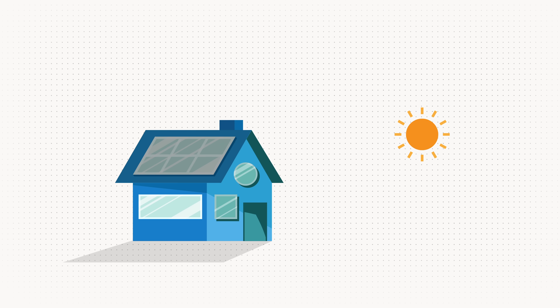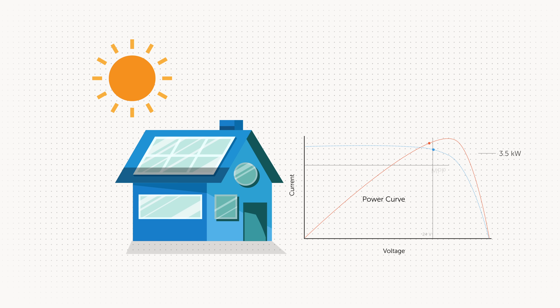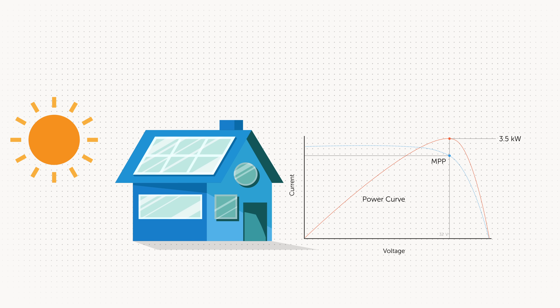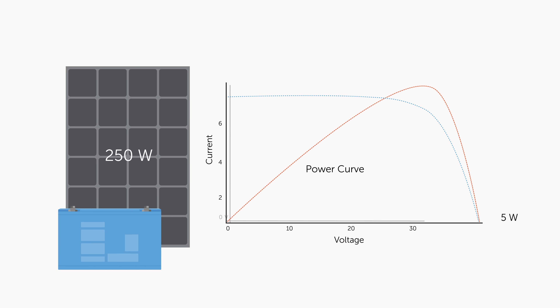It all depends on the amount of solar energy you get from the sun — the amount of irradiation, but also the angle of the sun, and of course the amount of energy you need to charge your batteries. The NPPT charge controller is effectively looking for the highest sum between volts and current. If that sum is the highest then you have the maximum amount of power — the maximum power point.